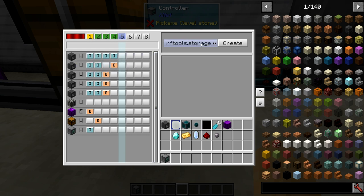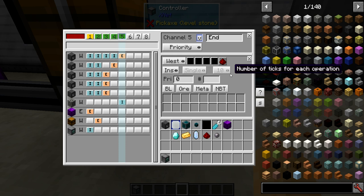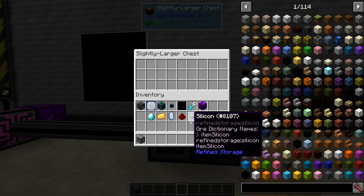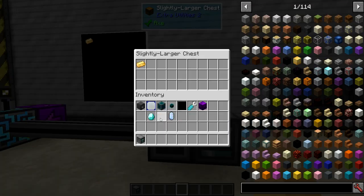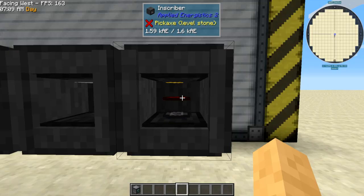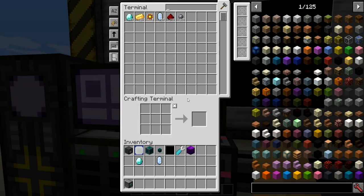All we need now is the final end product channel — it extracts from the north and inserts back into the interface. So we should be ready. If I throw in a redstone, a silicon, and a gold, they should get pressed and get pressed into the final processor, then get thrown back into the interface. Now it's in here.